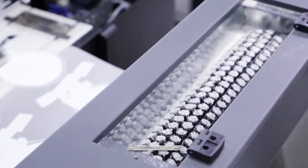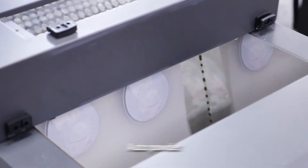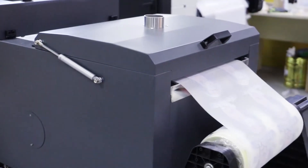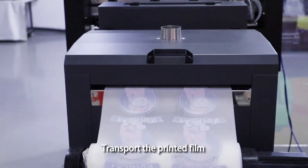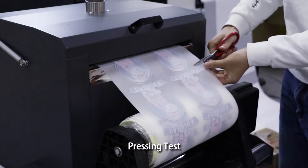Auto powder. Auto shaking powder. Transport the printed film. Pressing test.